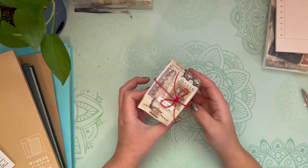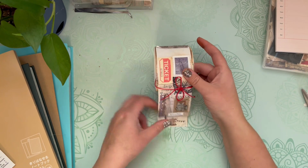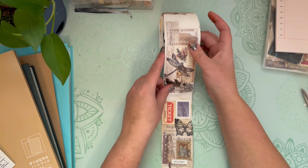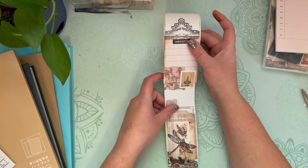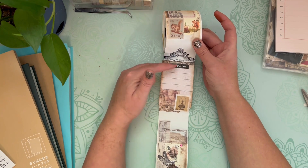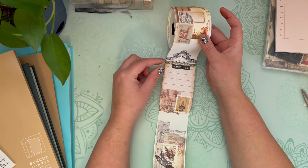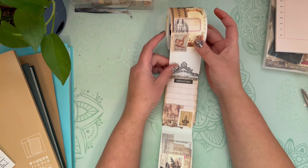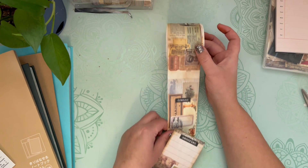If you've never seen this before, basically what it is, it's a continuous strip. Let me untie this. It's a continuous strip of mini collages that you can tear off of the strip and then use in your journals. You're going to see a lot of blank spaces in some of these collages, and I did it that way so that when I tear this off and use it in my junk journal, I have somewhere to journal on or to write labels for maybe photos.